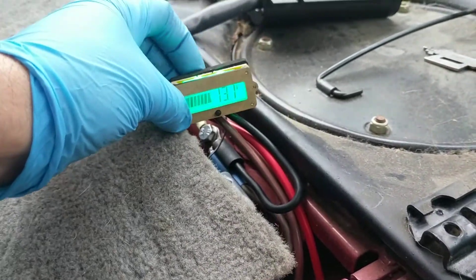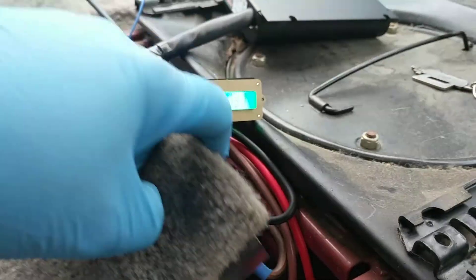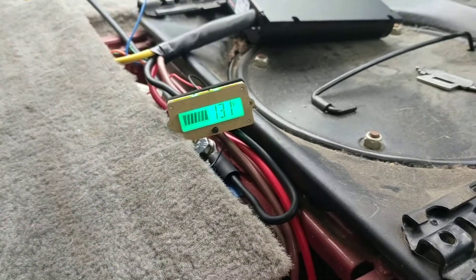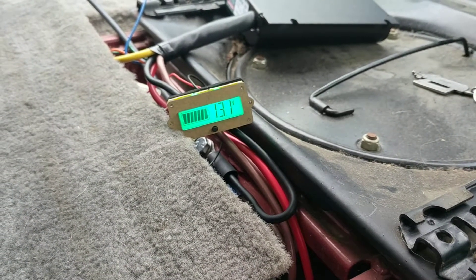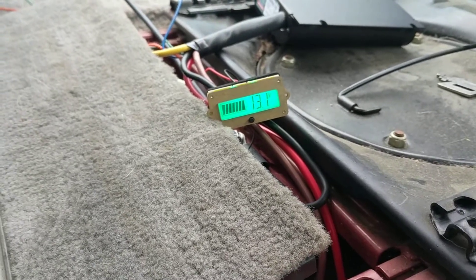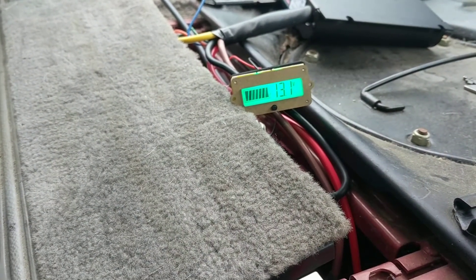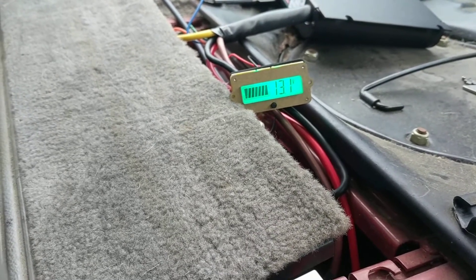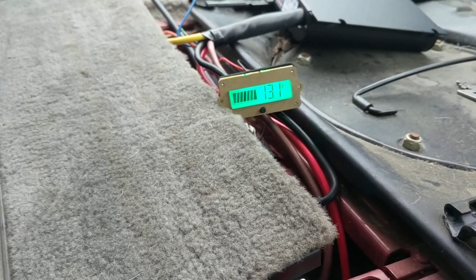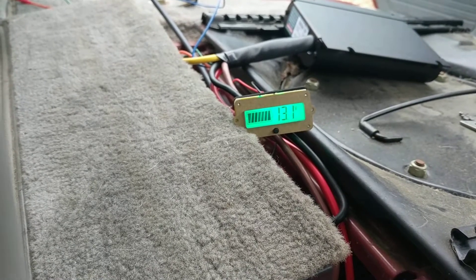I'm going to let this thing run for seven hours and come back out to see what's going on and do a little video to see how the battery holds up. My main goal is drawing this battery down. Then we're going to see how fast it can be recharged with the car running the alternator, and we're also going to try to see how fast it can be recharged with the solar. I have ideas about both of these, but I want to see how it actually works in real life. That's basically what's happening.